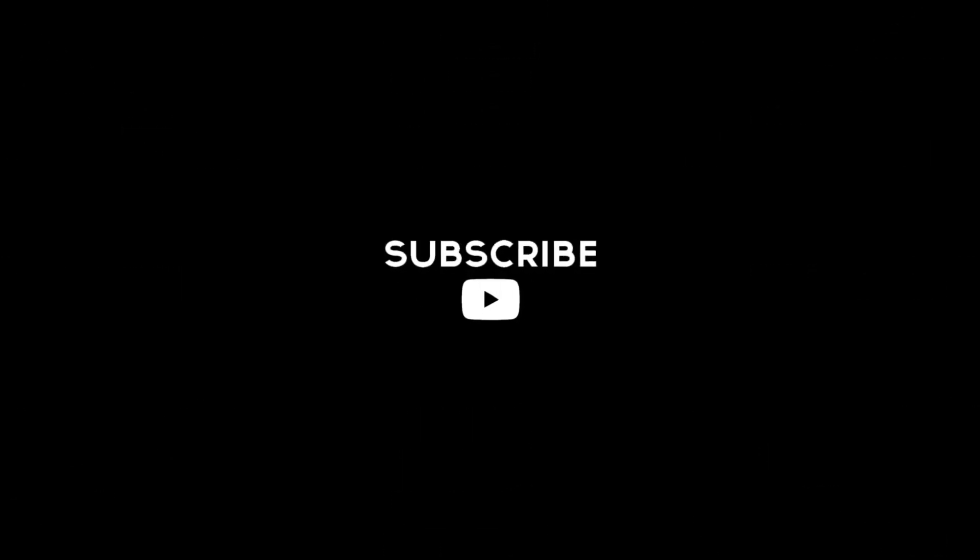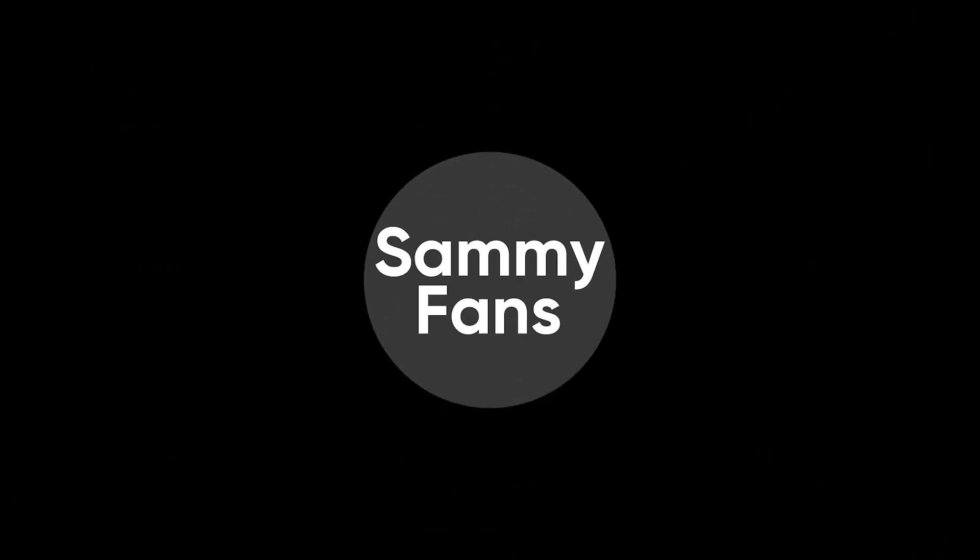So this is our today's video. Thanks for watching. If you liked this video, then hit the like button, share your thoughts in the comment section, and don't forget to share and subscribe.